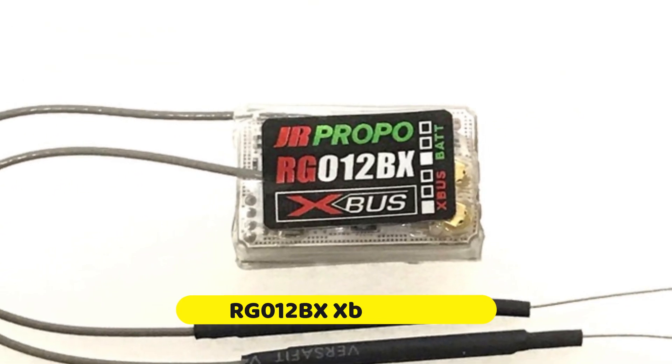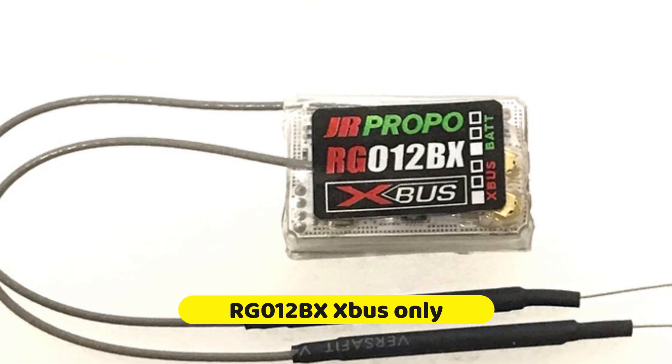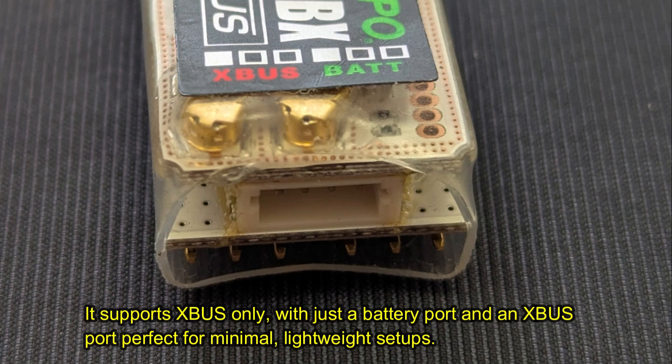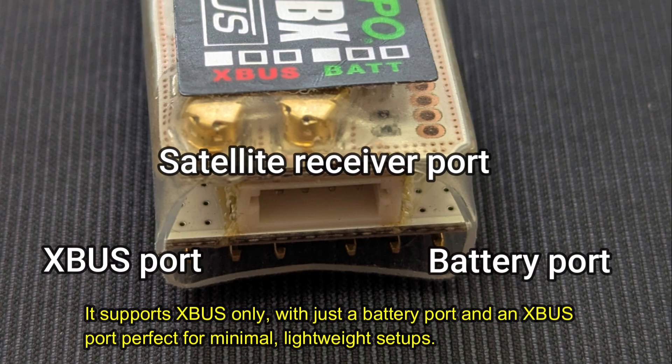Let's start with the RG012BX, the smallest receiver in the JR Propo lineup. It supports XBUS only, with just a battery port and an XBUS port — perfect for minimal, lightweight setups.